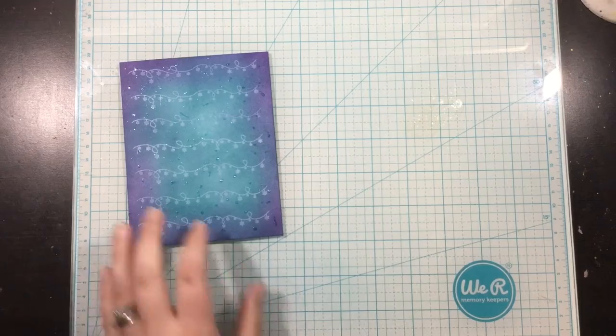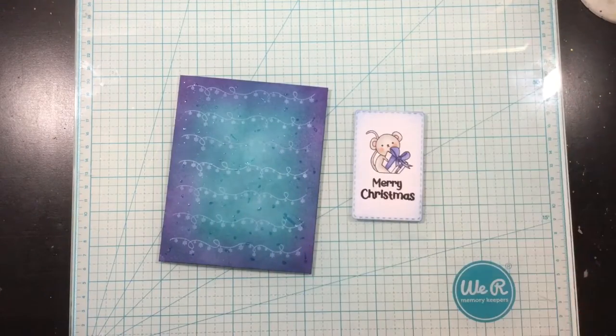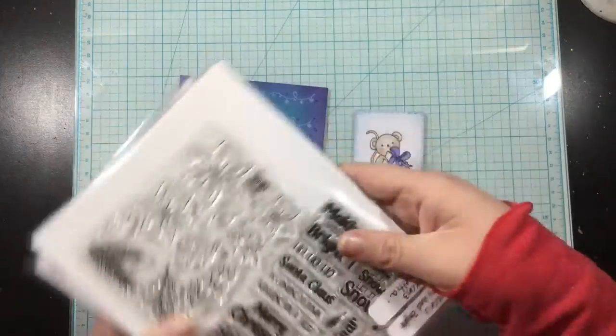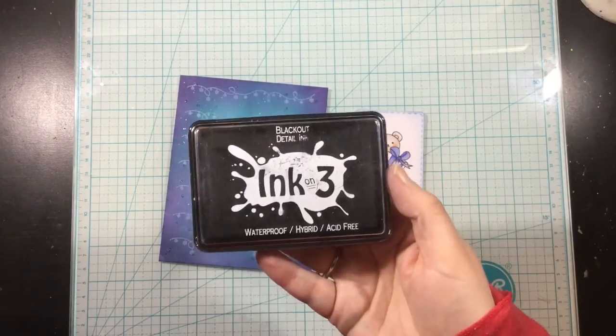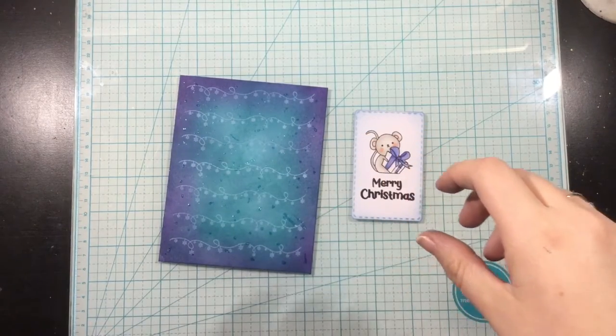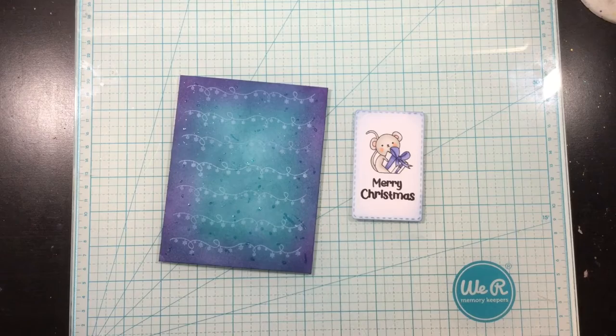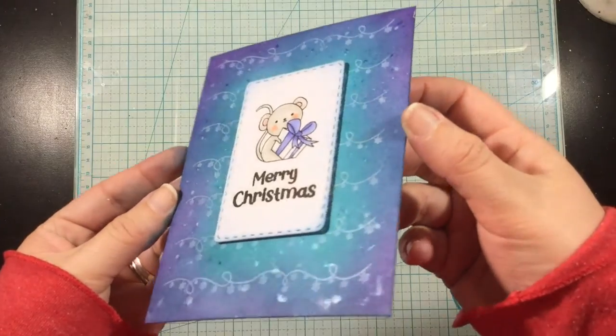I stamped and colored a little critter from the Dance and Twirl stamp set, as well as a sentiment from the Merry and Bright stamp set, onto a piece of white cardstock using my Blackout Hybrid Detail ink. I colored those in, and then I went around the outside with just a little bit of Trinity Teal Atelier ink. And that finishes this card.